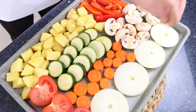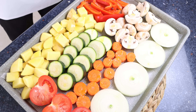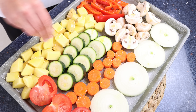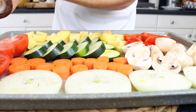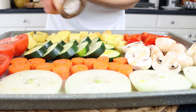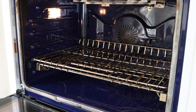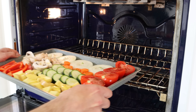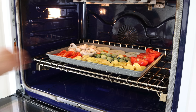Then we'll season all the veggies with sea salt — except for the zucchini, as it's already seasoned — and freshly cracked black pepper. We'll add the vegetables into a preheated oven on the bake and broil option, which is bottom and top heat, very similar to a convection oven, at 210 degrees Celsius, which is 410 degrees Fahrenheit. If your oven doesn't offer these options, just bake and flip the vegetables at the halfway point so they all evenly roast.